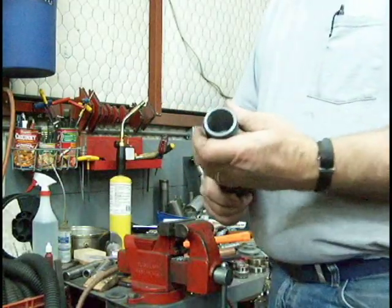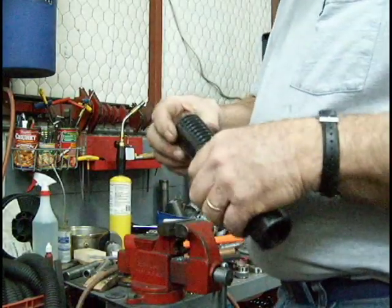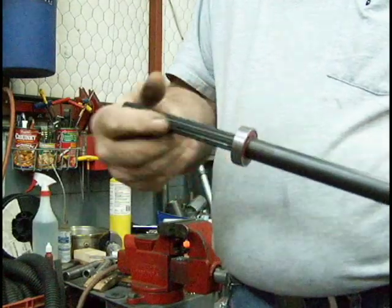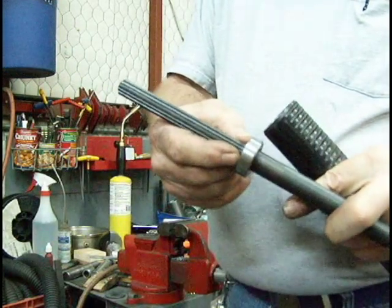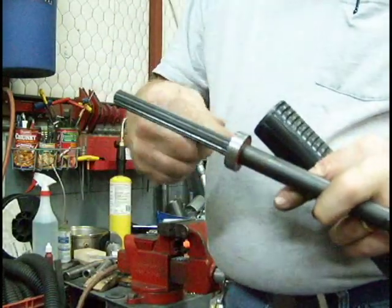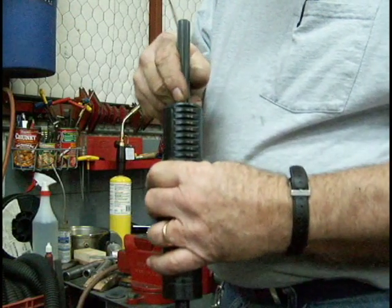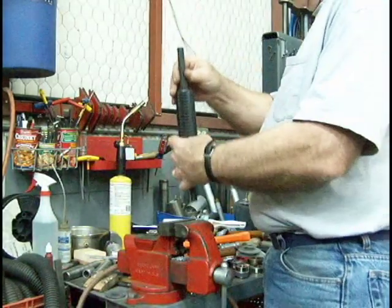We've got the quill machined to accept the rear bearing. It's going to be a slip fit on the first part. We've got the spindle rear bearing mounted. This bearing is a special bearing — it's a slip fit on the spindle and then I center punch the ring with center punches around just to stabilize it so it won't slip, and it works really nice that way. You've got a slip fit when it first goes in, and the last three-eighths of an inch or so is a light press fit, so I'm going to tap that in.